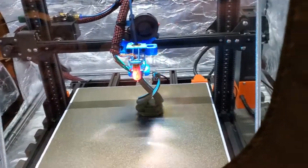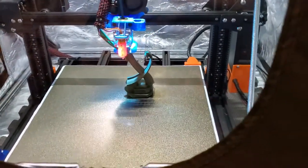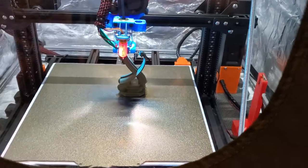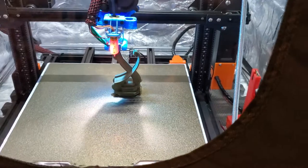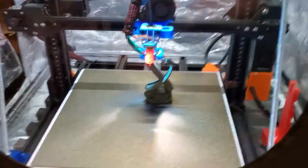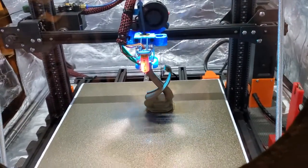Hey everyone, thinker and Klipper fans. I just wanted to throw a quick video up of the printer here printing — this is from a campaign called Birchwood Vale on My Mini Factory. It's a forest waypoint, but really I just wanted to show, after the upgrades, how things are doing with the printer.